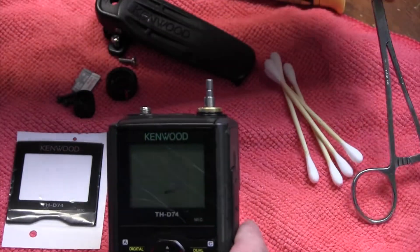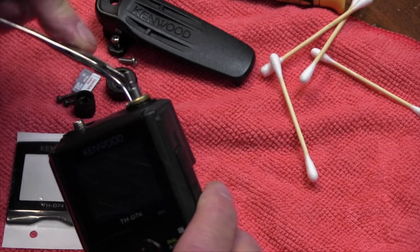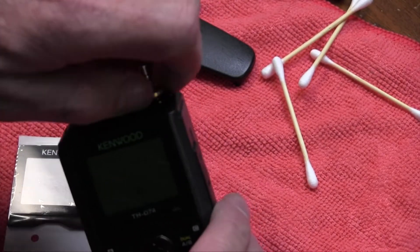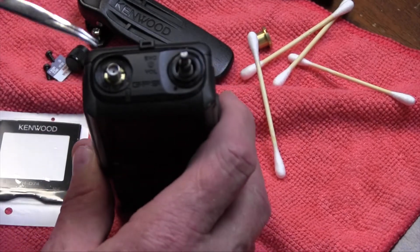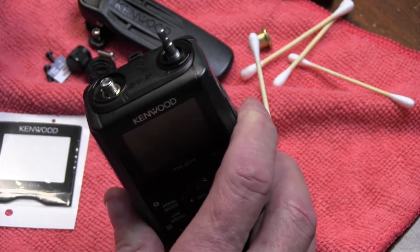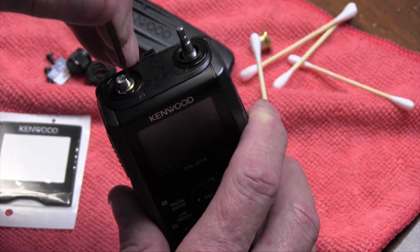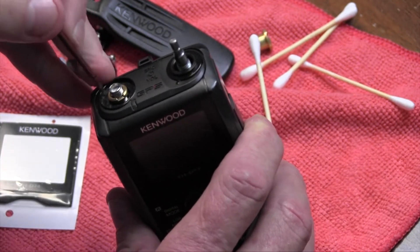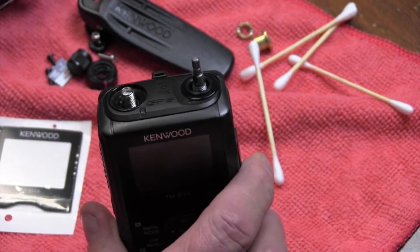Next thing you've got to do is take a pair of hemostats and loosen up the encoder — it's like a threaded washer — so you want to take that off. Right here is the antenna connector, and I've got these curved hemostats to undo this. Once it's loosened, you can take a little small screwdriver and just spin it around. You can use curved fine needle nose pliers to work, and then you've got that off.